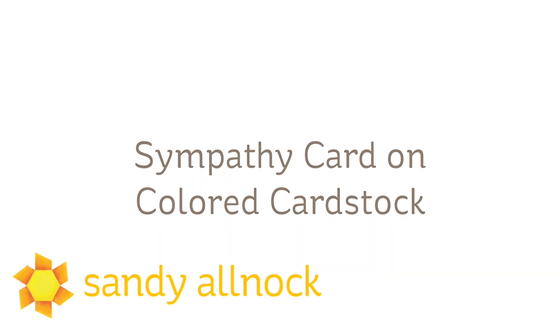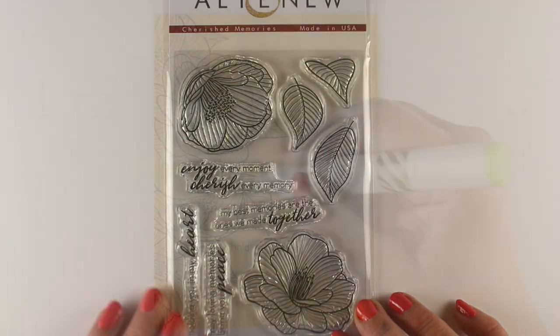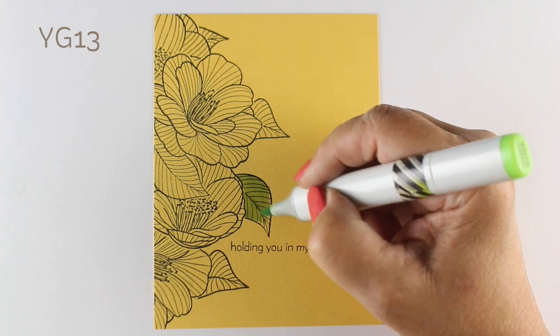I'm going to use the Cherished Memories stamp set from Altenew. Beautiful sentiments for sympathy cards, and there's not a lot that have things I would use a lot for sympathy cards, and 'holding you in my heart' was one I used for this one.